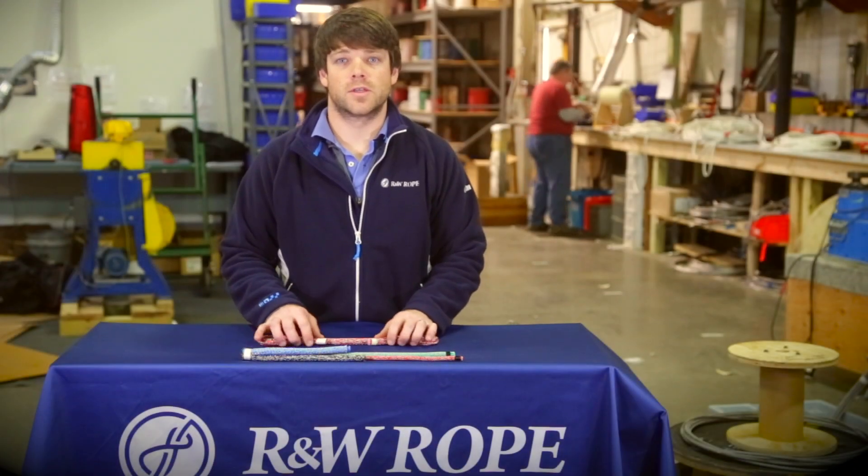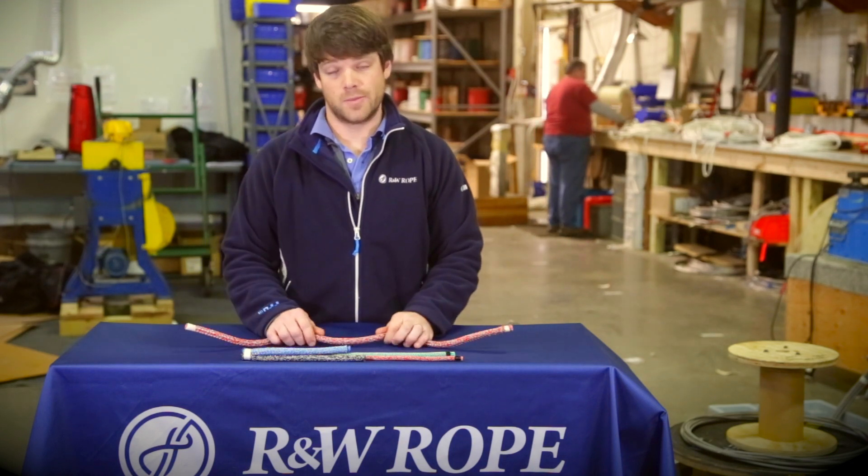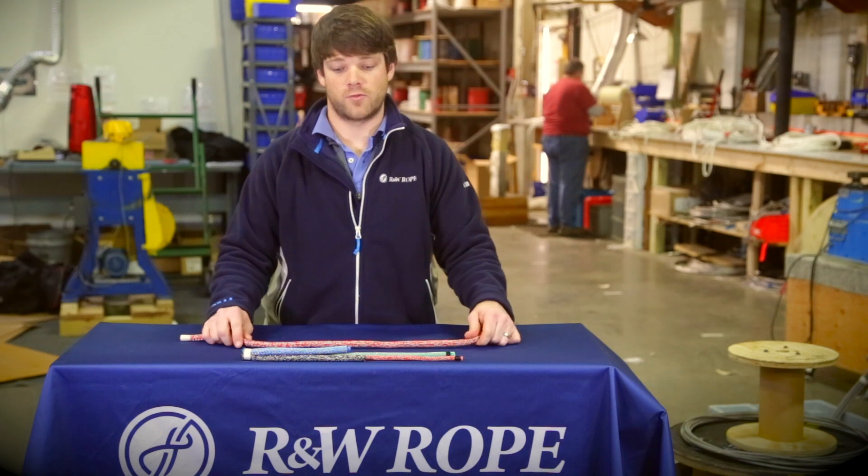Hi, my name is Alden Tangen here at Rigging Solutions at R&W Rope, and I'd like to talk to you about a mid-tech control liner halyard that we offer.